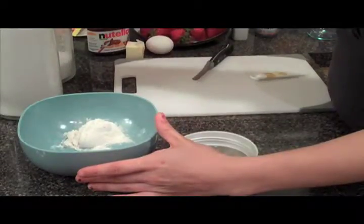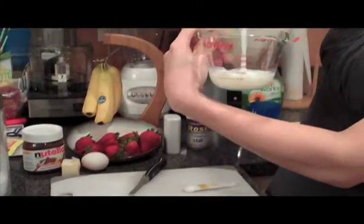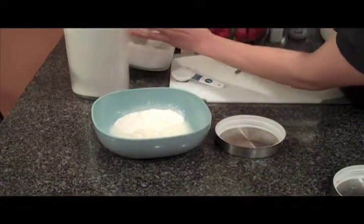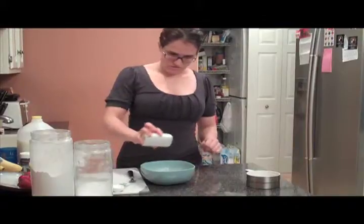First, start by putting three tablespoons of flour, a third of a cup of milk, and two teaspoons of sugar into a mixing bowl. Mix well before adding one egg and a pinch of salt and cinnamon. Then mix again.